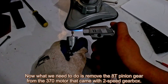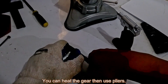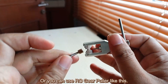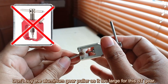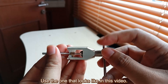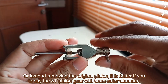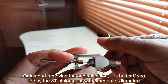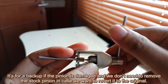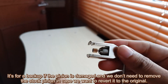Now we need to remove the AT pinion gear from the 370 motor that came with the 2-speed gearbox. You can heat the gear then use pliers, or you can use an RC gear puller. Don't buy the aluminum gear puller as it is too large for this AT gear — use the type shown in the video. Instead of removing the original pinion, it's better to buy an AT pinion gear with 5mm outer diameter as a backup, so we don't need to remove the stock pinion if we want to revert.